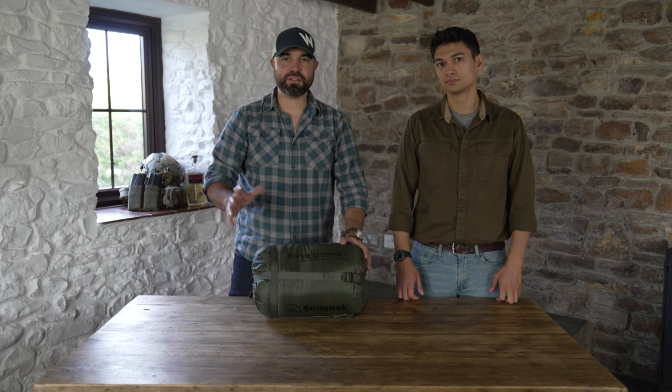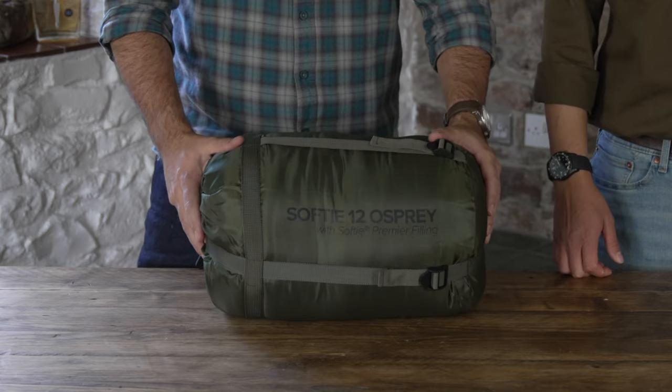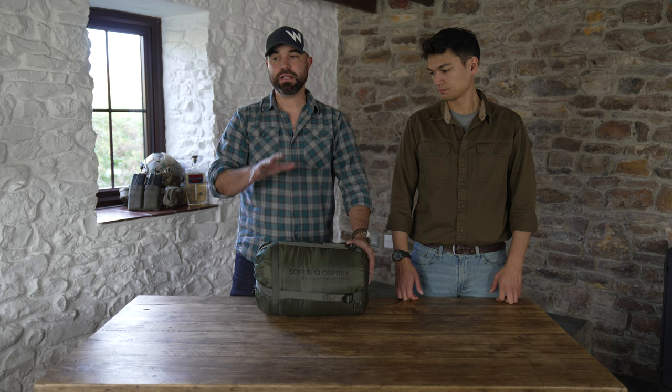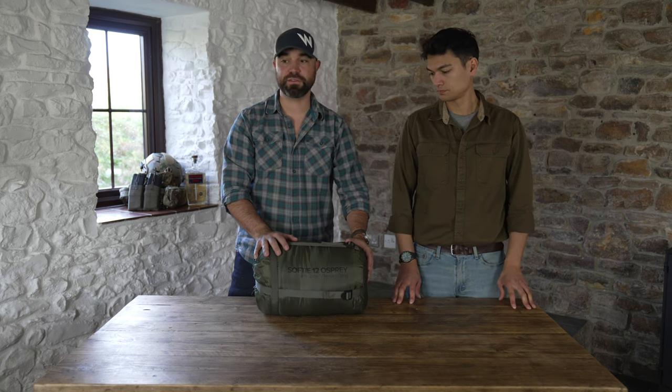This is the Softee Osprey 12 sleeping bag from SnugPak. This is their warmest sleeping bag in the independent sleeping bags range. It has a comfort rating of minus 10 and an extreme rating of minus 15.